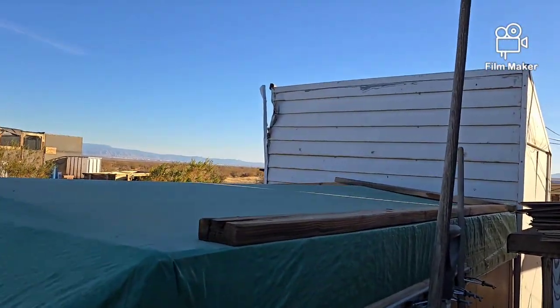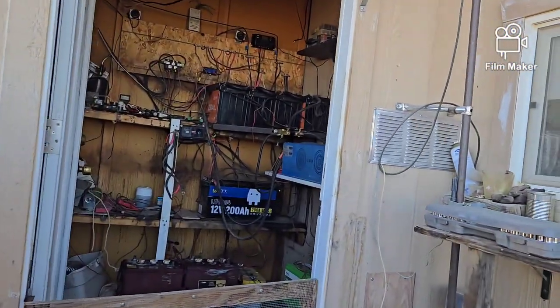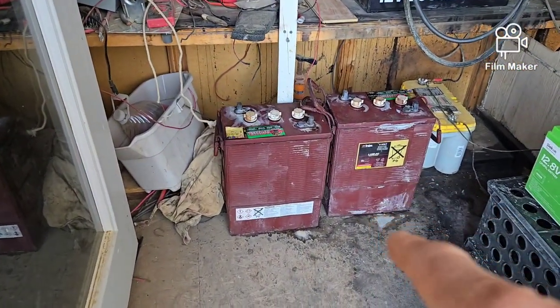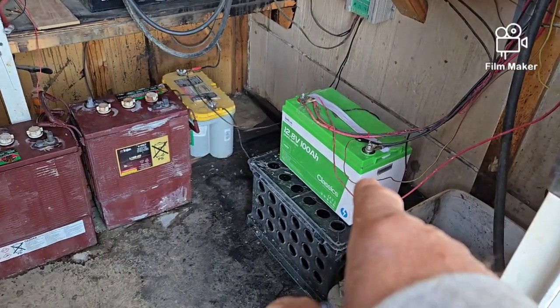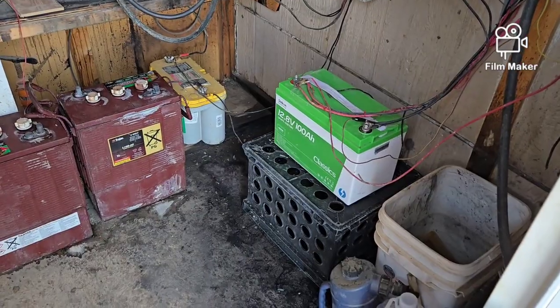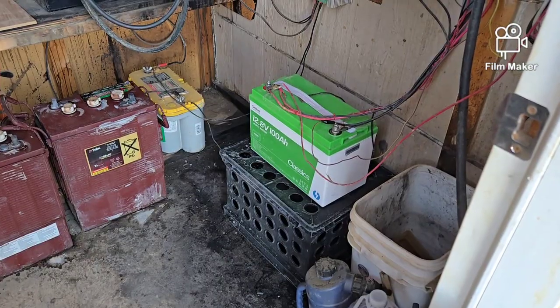Today I decided it was going to be a good day to get into the battery room and disconnect those two old lead acids and replace them with a LiFePO4 — that's the C-Con 12.8 by 100 amp hour, 1280 watt hours.